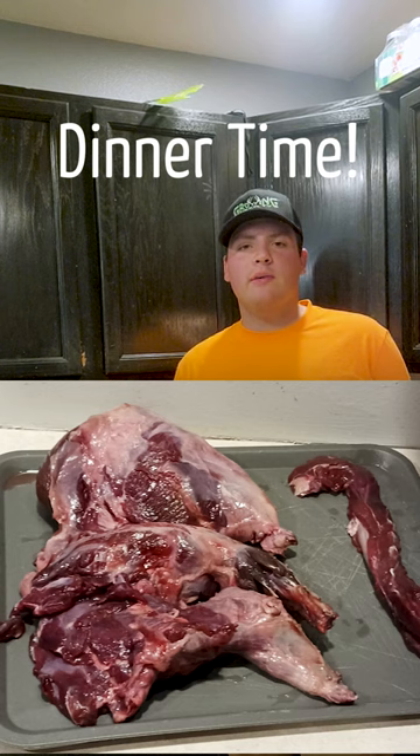Now that we've got our beaver quartered, we're just going to start slow roasting this in the crock pot for about eight hours tonight, and what that's going to do is allow the meat to really fall off the bone and be tender.